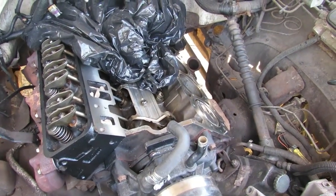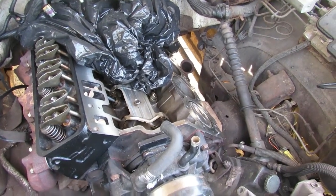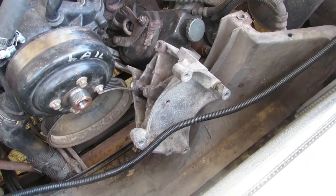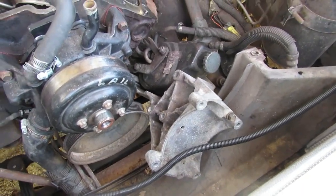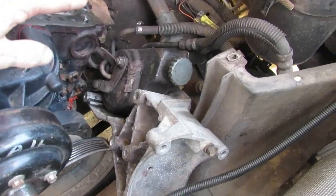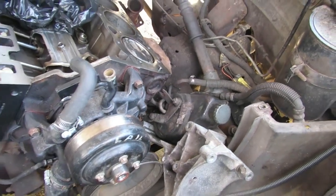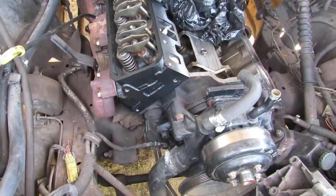When I pulled the intake manifold off I was replacing O-rings, seals, and paint, so it didn't take me as long. I just dropped the bracket off with the power steering pump and left it on there. There are some studs that come out on the head that hold that in place, so I could just lay that down.